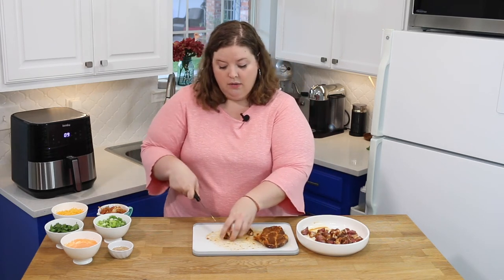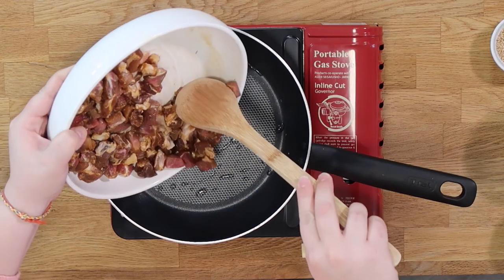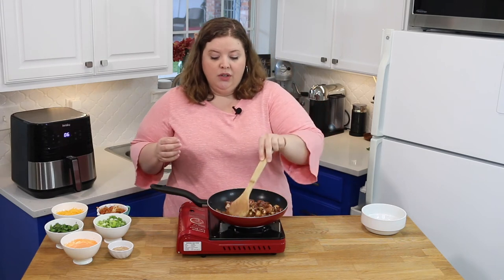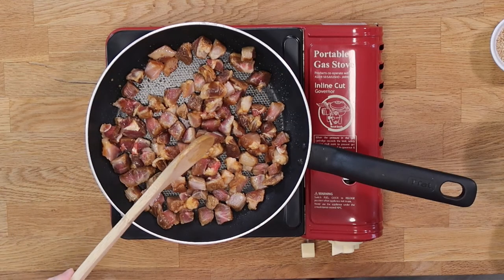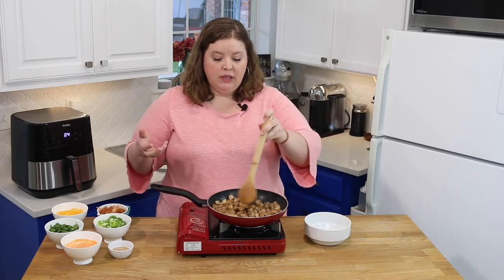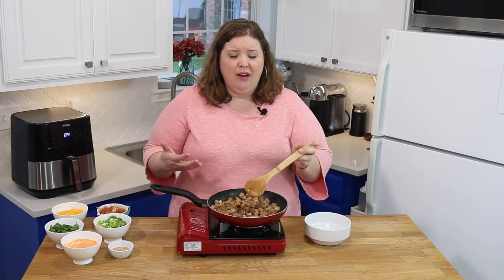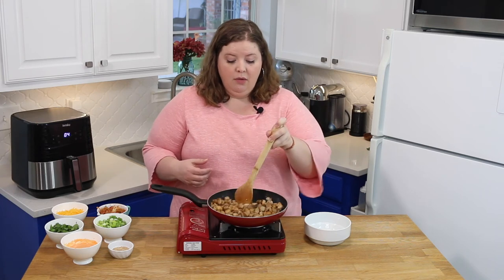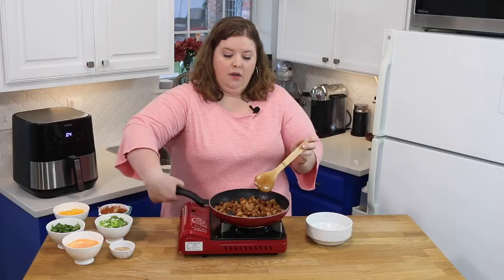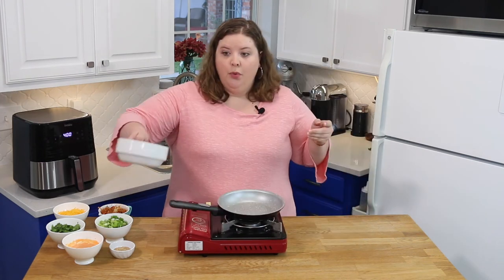We're going to put our burner on about medium-high heat, warm it up, and dump all of our pork in the pan. Now we just want to toss this around until it's good and cooked through. You don't want to cook it too long or it'll be dry, but because we cut them in little pieces they'll cook faster. It will render some juices — you want that, because those juices are going to be so flavorful from the overnight marinade. Our pork is done. We're just going to take it and put it in our bowl, leaving the rendered fat behind.